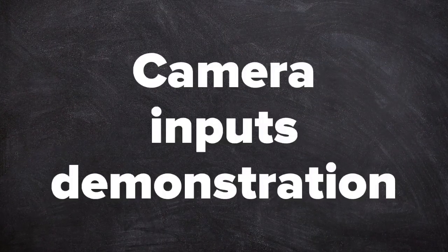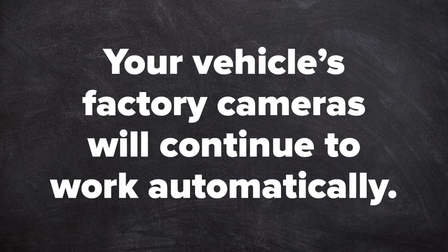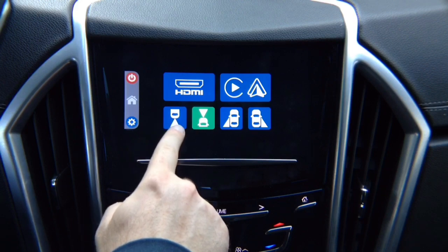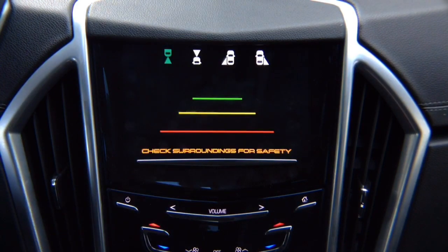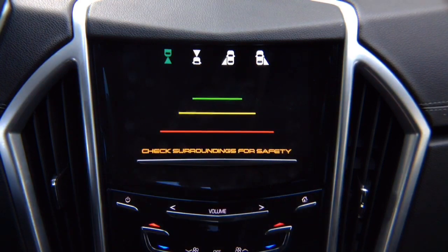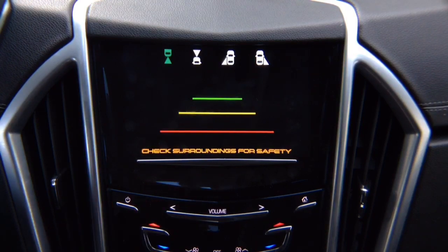Interface camera inputs demonstration. If your vehicle is equipped with a factory rear view camera, it will work as before without any changes. There's no signal shown here because nothing is connected. However, you can add a rear view camera — if you have a factory camera, you can route it through here, but you will lose the factory moving lines. You can install an additional rear view camera, or the factory rear view camera will activate automatically in reverse.